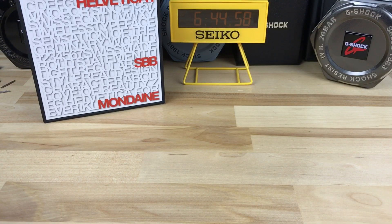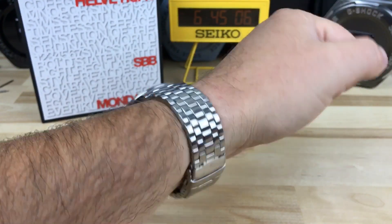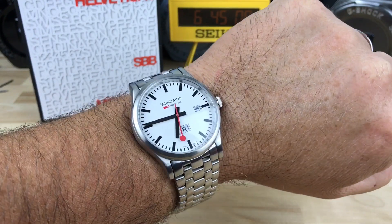What's that? You're sick of divers and G-Shocks? Alright, let's try something different. How about a mundane railroad style watch?